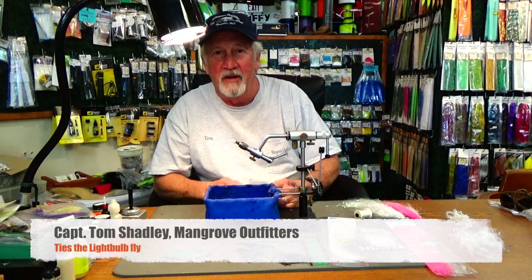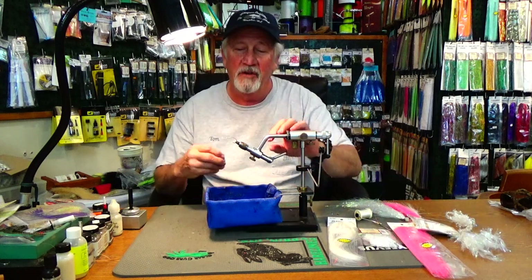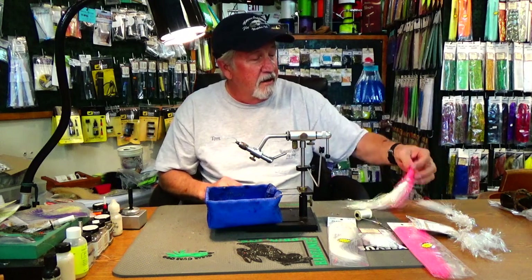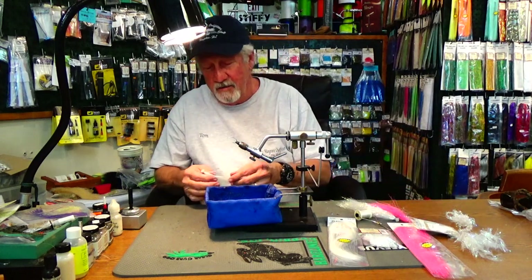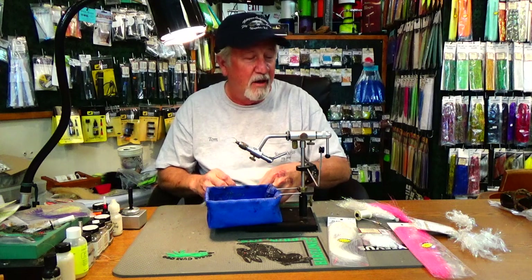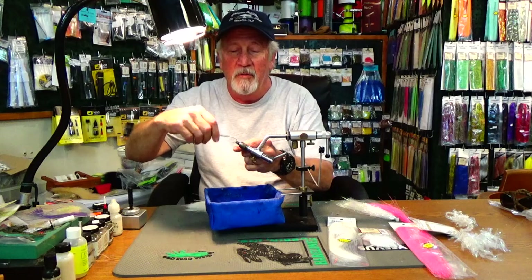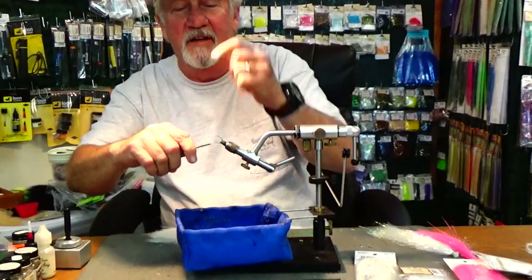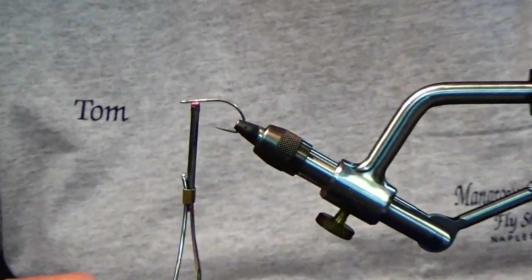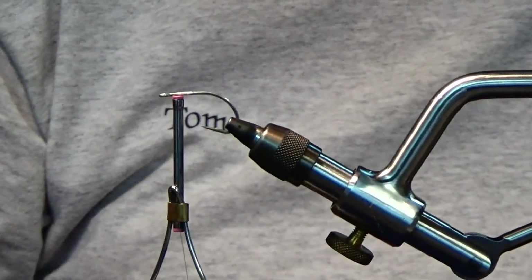This is Captain Tom Shadley at Mangrove Outfitters Fly Shop. Today I'm going to tie the light bulb. I first came to tying this fly when I was fishing for tarpon at night and couldn't get them to eat anything. I came across the memory of Doug Swisher telling me about glow in the dark, so I decided to give that a try and we came up with the light bulb. It's a pretty simple fly and it catches all sorts of fish.